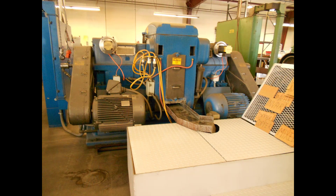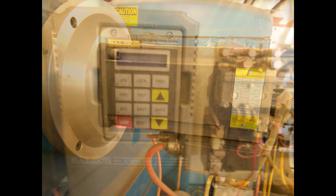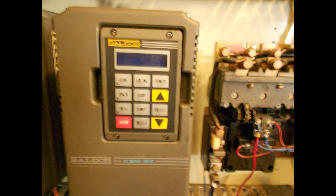The grinding company found Mach-Motion's grinder kit and called to get a quote. However, the company had a few major concerns about retrofitting: Would they lose some or all of the grinder's features? How much would it cost? And how long would it take?